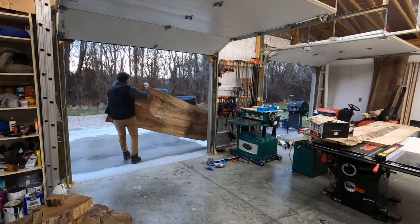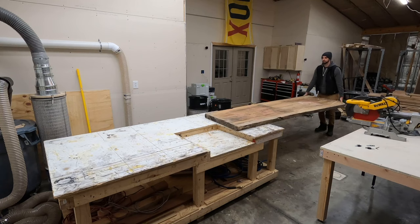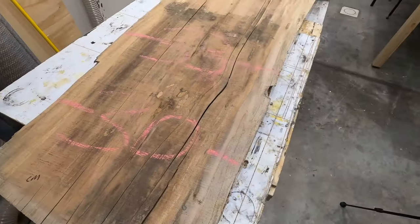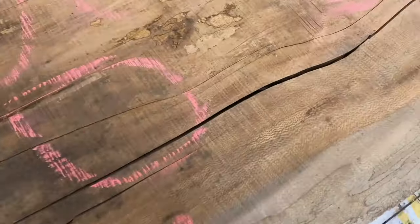Do you ever buy something on an impulse decision thinking it would be a really cool idea but that just turns out to be a terrible choice? Well if you're anything like me you've done that more than once, and in this video I'll show you how I attempted to take this garbage sycamore slab that I shouldn't have bought and turn it into something useful.